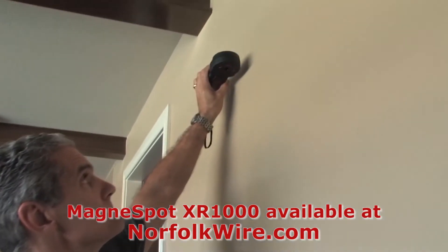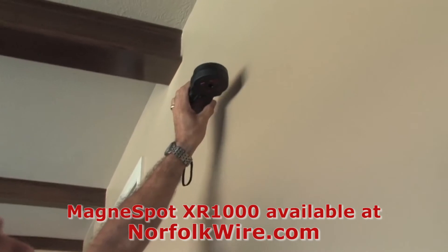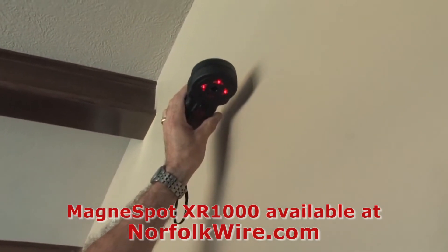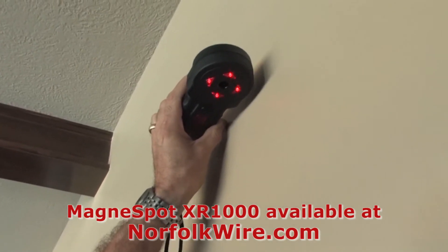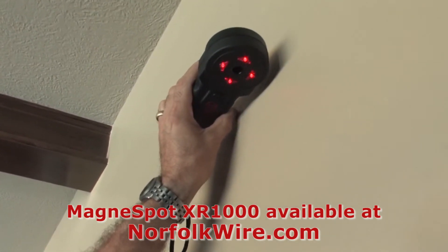Once the transmitter is placed, use the receiver to locate the center of the transmitter. Pan the receiver slowly left and right. When you are in the general location of the transmitter, the directional lights will illuminate.